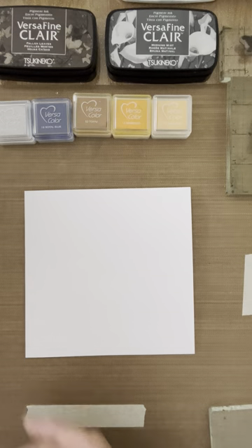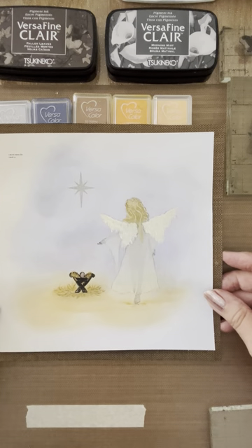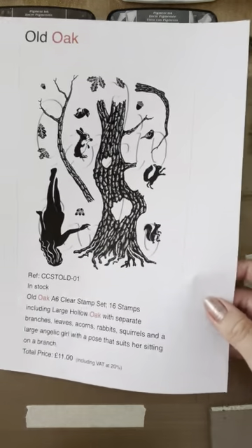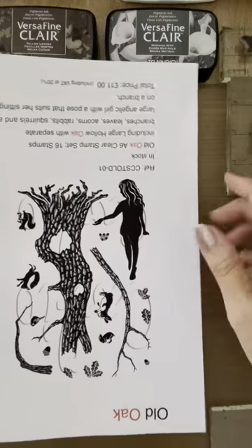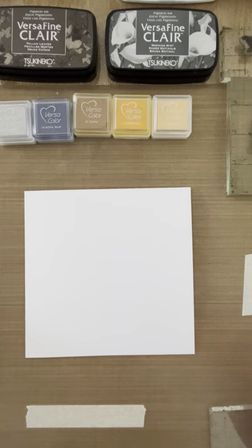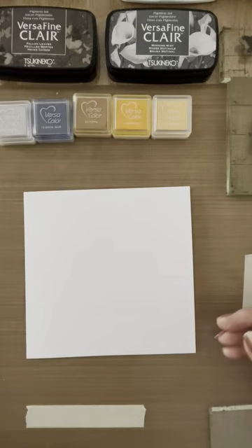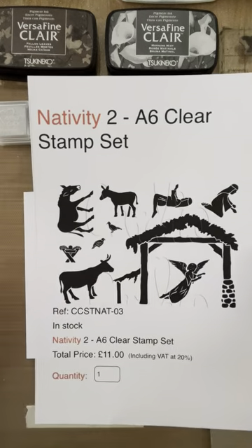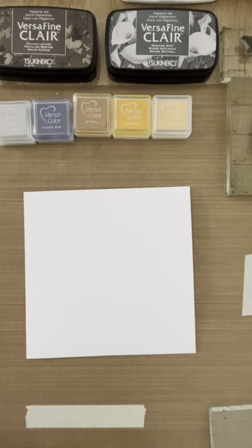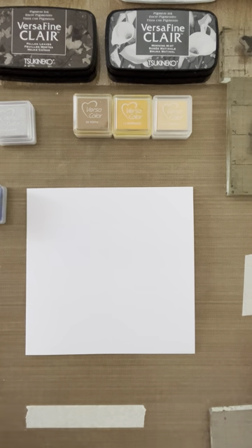Welcome along everybody. Today I'm going to be showing you how I made this card — apologies to those of you that have been waiting for a while. To make this card I used the Old Oak set, the girl stamp, the star from the Nativity 3 stamp set, and the crib from the Nativity 2 stamp set, which are all available on the Cardio website.